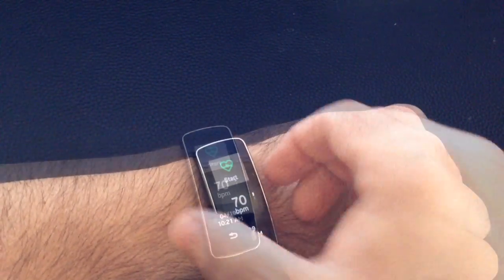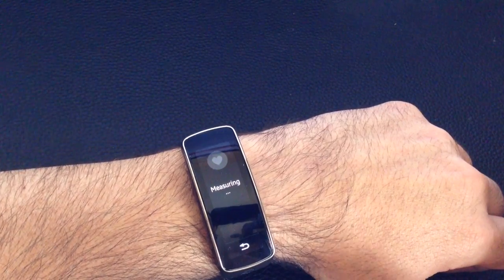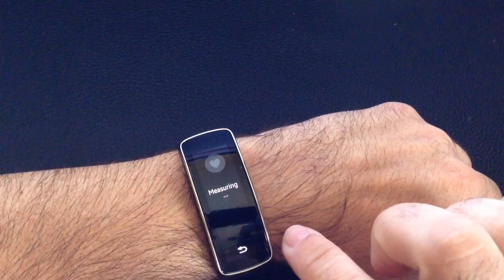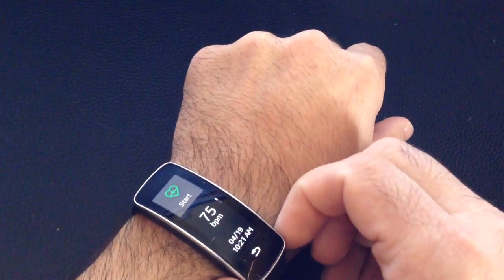Every single time. Now let's see what happens if I put it on the bone. This is where I get hit-or-miss results. The band is still tight, so it may still get a reading — and right now it's on top of the bone, and I still picked it up. So the tip is to make sure the band is tight enough so there's no gap and the sensor is touching your skin.